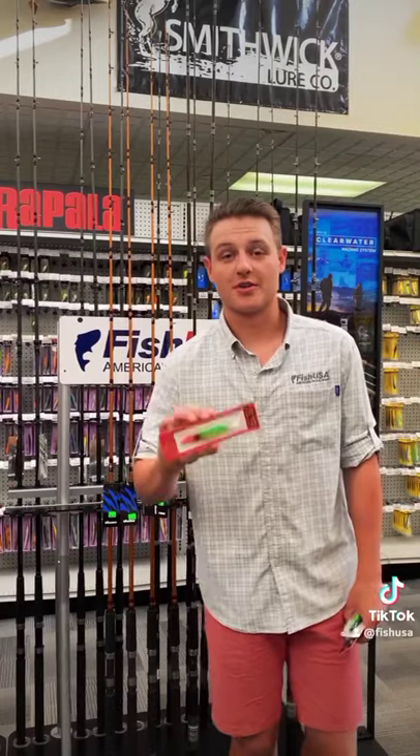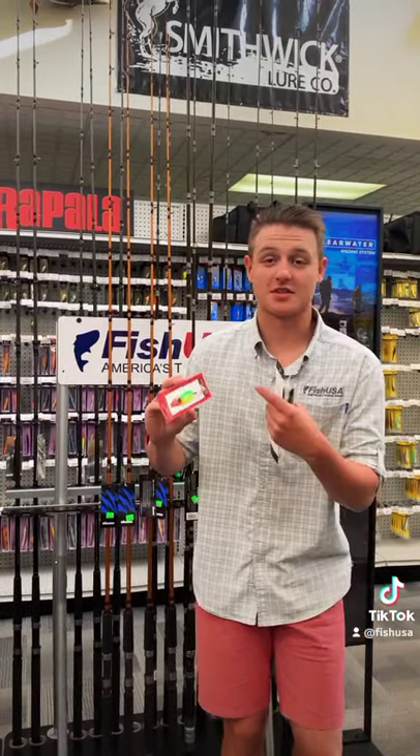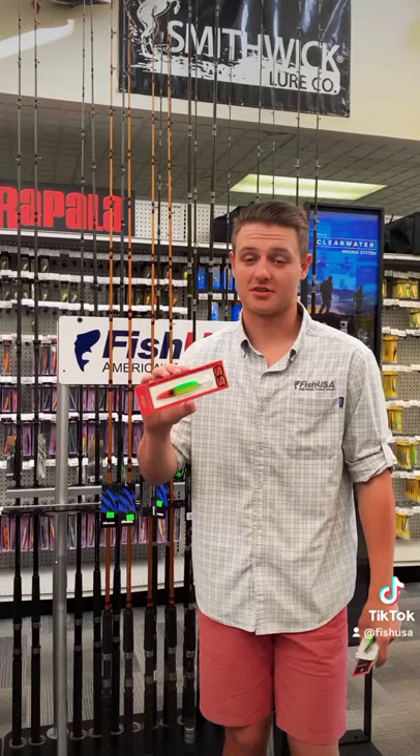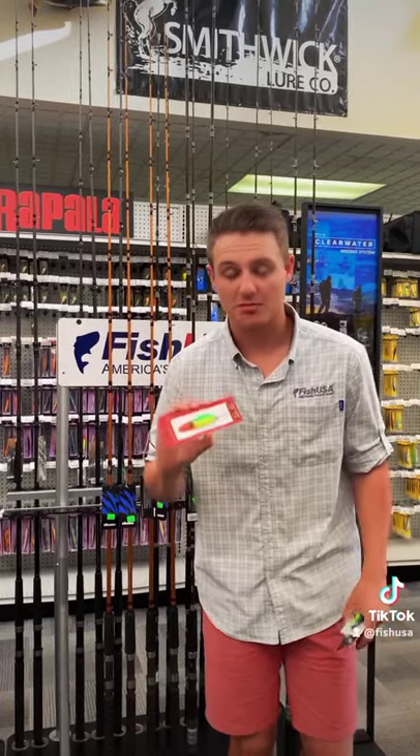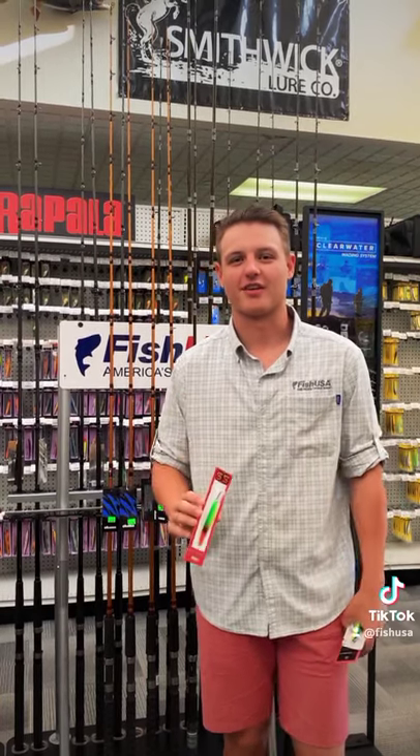Anytime I'm on the water this spoon is gonna be in the water too. This is the Dreamweaver Super Slim Mixed Veggies — awesome spoon. I catch lots of fish on it. Most of my mixed veggie spoons don't have any paint left on them, they're that good.